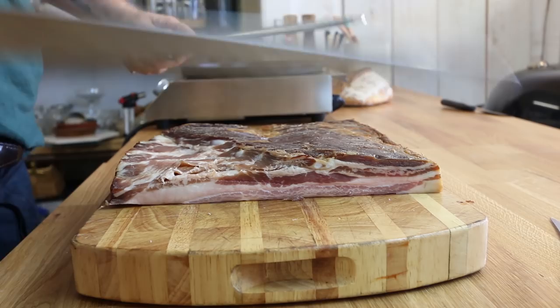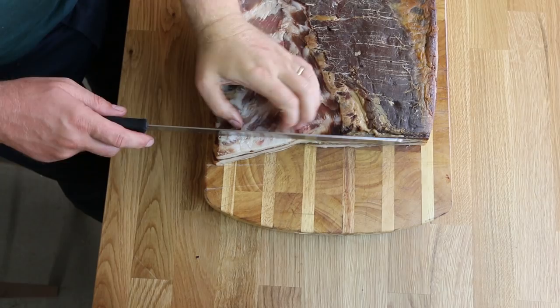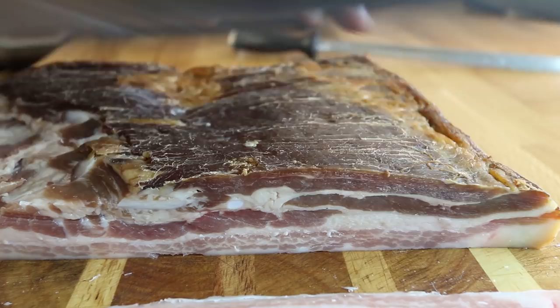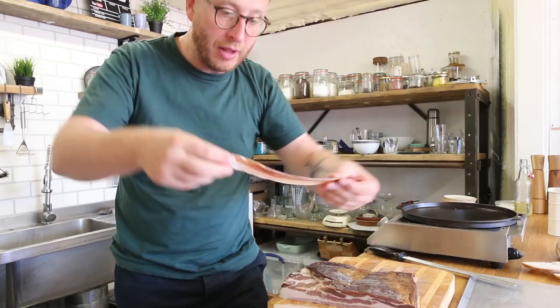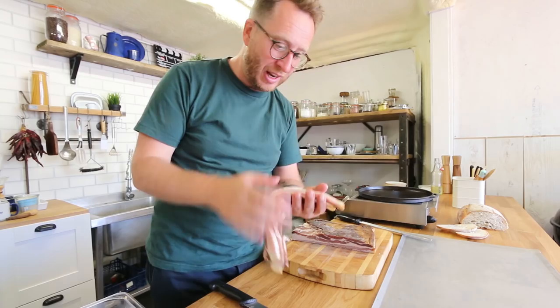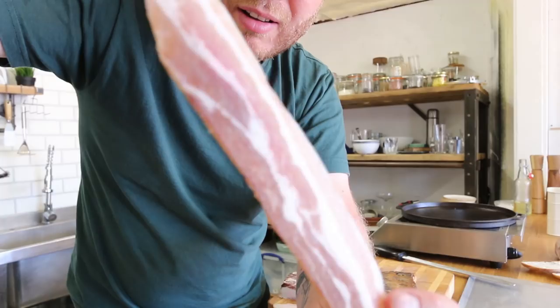I'm just going to take off this bit of fat here. What you want to do is use the knife like it's a saw. Set it up on top so you've got your thickness, and then slow, direct, long movements through. And then you get these beautiful slices of bacon — it looks absolutely beautiful. Let's cook it.